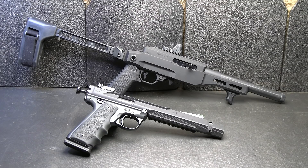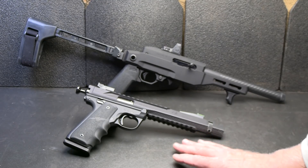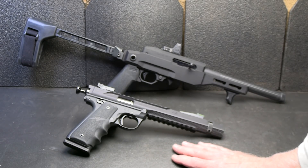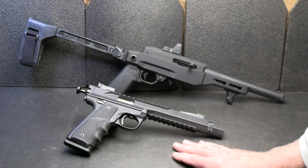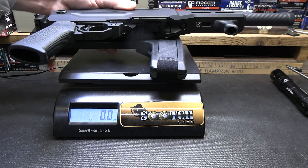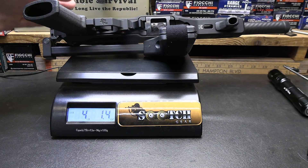Volquartsen is no stranger to making really excellent designs even better. It's like this Black Mamba — the Black Mamba takes a Ruger Mark Series 22 and completely transforms it into a custom firearm right out of the box. Weight on the EMV with the Trijicon optic is 4 pounds, 1.4 ounces. Volquartsen states on the website that this weighs 3 pounds, 15 ounces — and that's about right once you add on the Trijicon RMR.